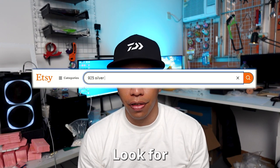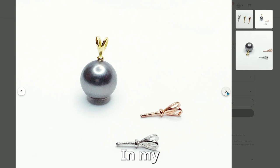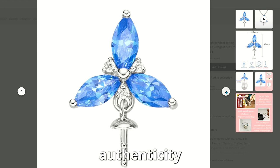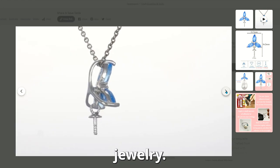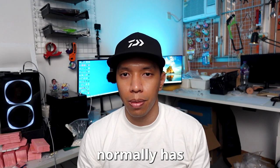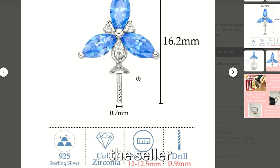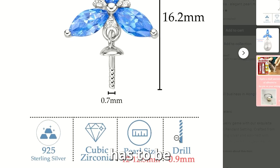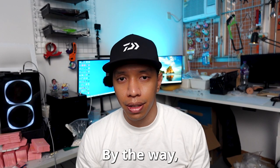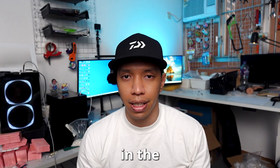Still on Etsy, look for pearl settings made of 925 silver. In my experience, simple designs sell better, but unique designs provide authenticity to your jewelry — try to get a little bit of both. The description normally has a drilling size instruction, or you can just ask the seller what size the pearls need to be drilled to use those settings. By the way, if you are looking for unique settings, I will leave a link in the description.